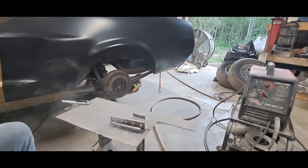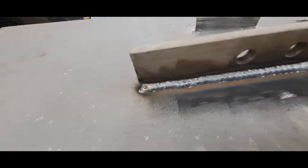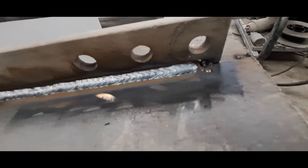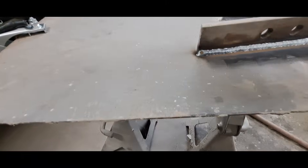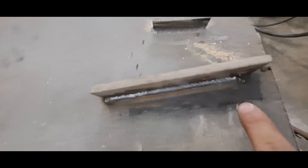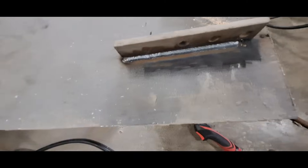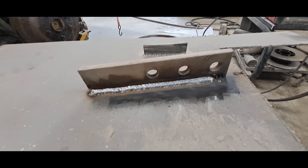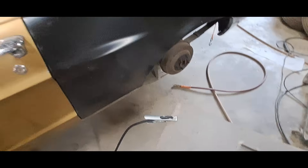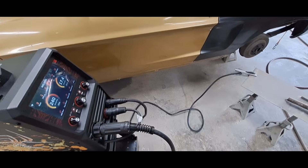Woo, fellas, that sucker right there welds great! Look at that — shoot, that's beautiful right there. You're talking about some penetration too. Look at the heat line in that bad boy. That's a good welder. I do recommend going and getting this. YES Welder DP200, you are my new favorite welder.